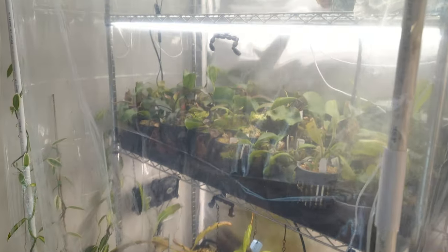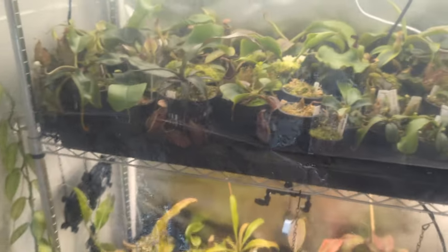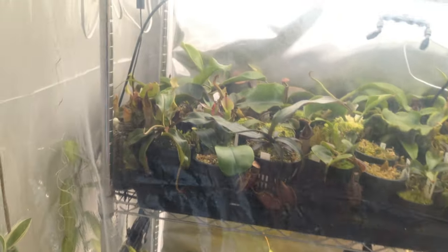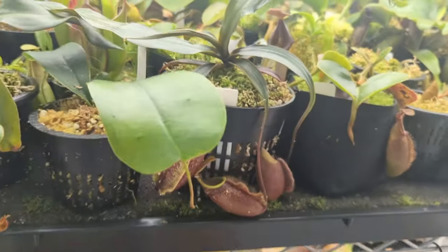What's up everybody? Today I'm going to be taking you through my Nepenthes tray watering method. This is a method that I use to passively water my Nepenthes.